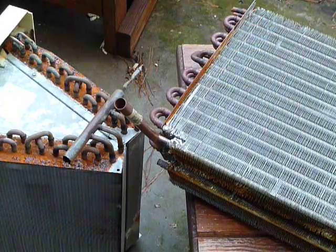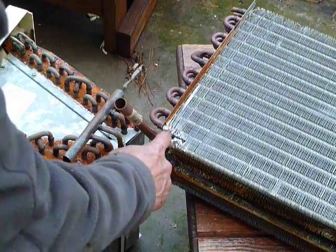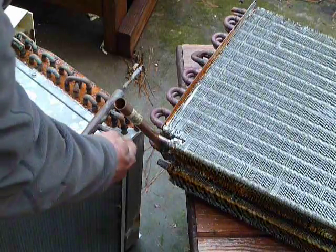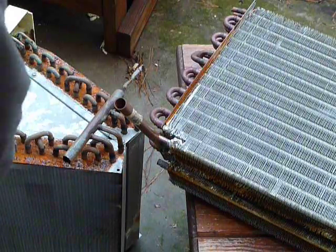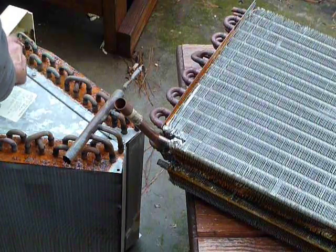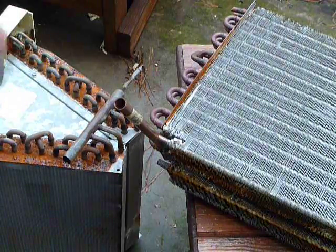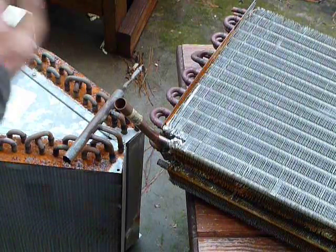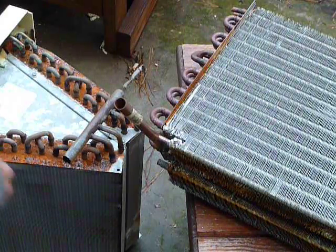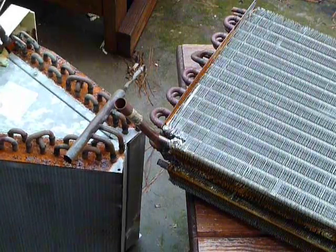I cut the fans back and got to my copper here — these two right here and also these two here. Now these pieces of pipe, the small ones, they run up inside there. When you cut those off, make sure you get that out because there'll be a couple of inches of that sticking up inside the copper.